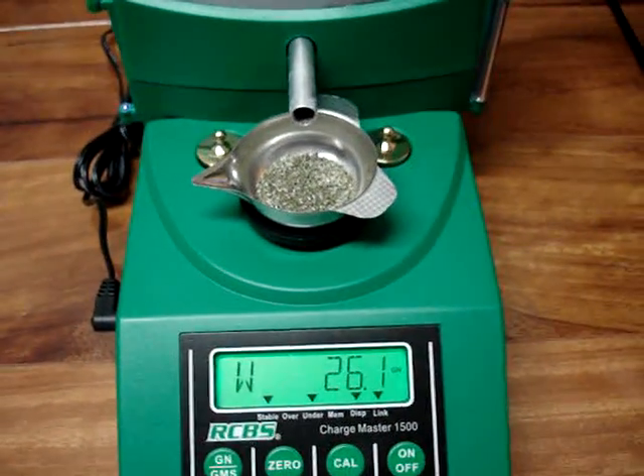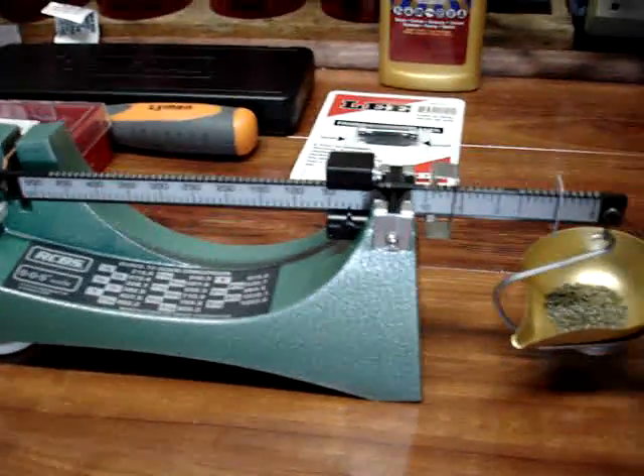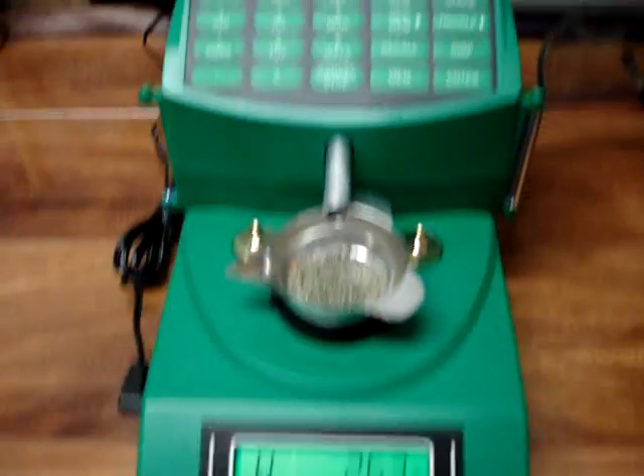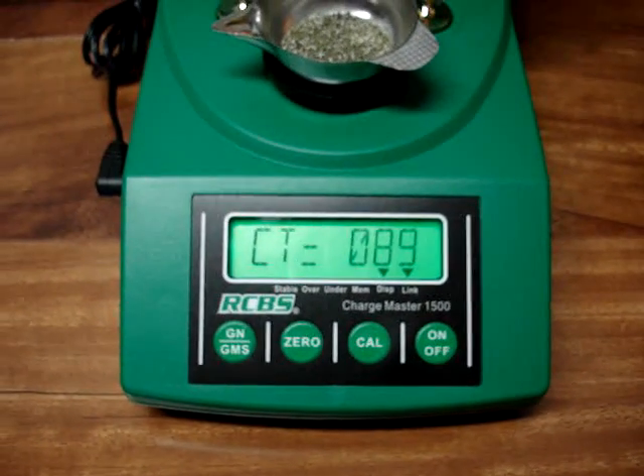If you're doing just a few loads, your regular beam scale is good, really good and accurate. But if you're going to do a lot of loads, this RCBS does the job for you.